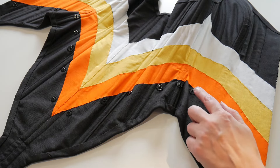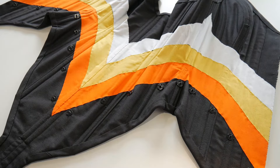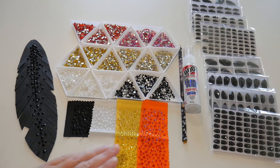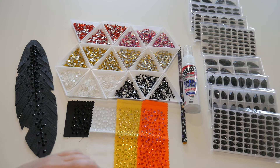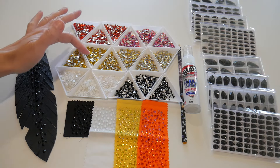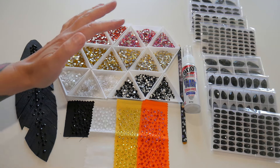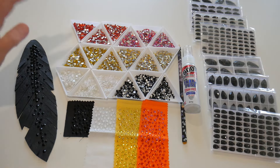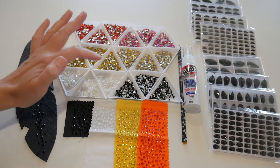I've also sewn all the poppers on ready for the hip pads. Next I'm going to start rhinestoning. To stone the corset I'm using E6000 Faberfuse and a wax pencil to pick up the rhinestones. I'm using Hyacinth, Hyacinth AB, Citrine, Citrine AB, Neon White, and Jet — and I've got all of those colours in SS20, SS16, and SS12.